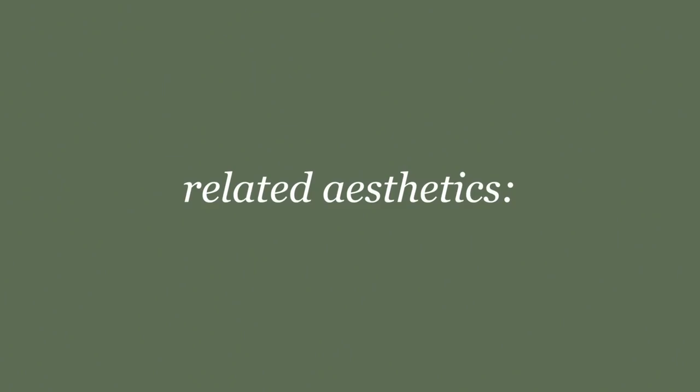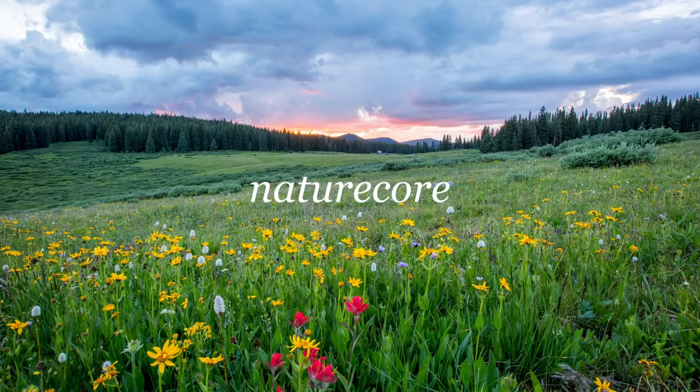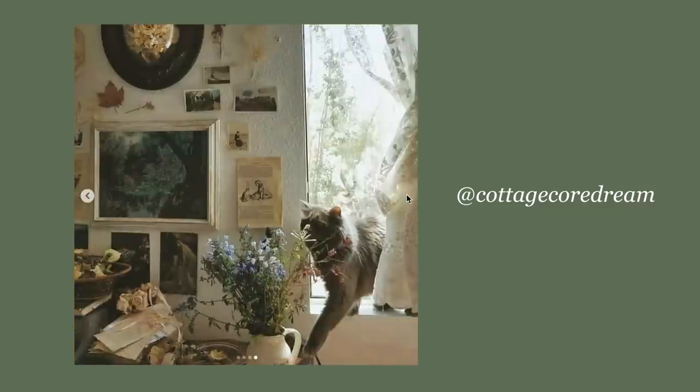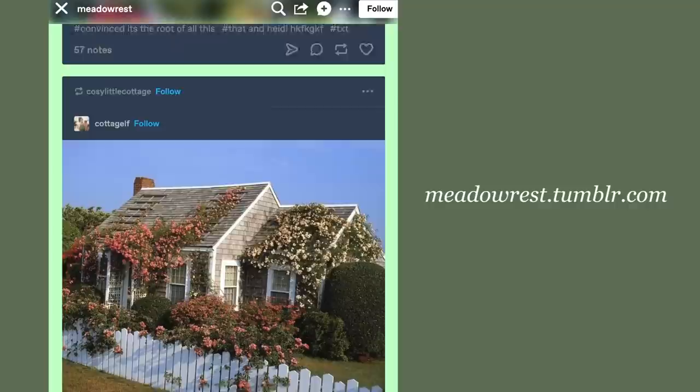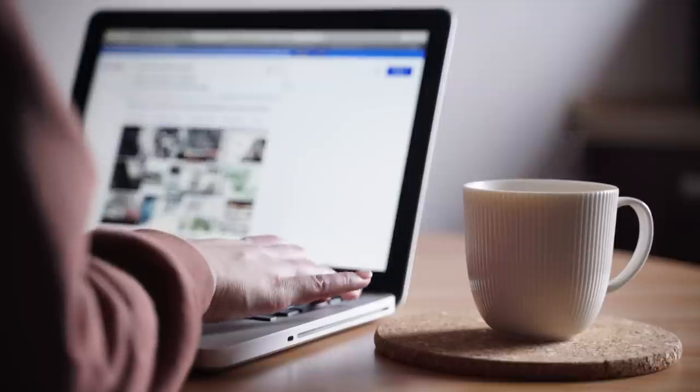Not to be confused with — but related to — grandmacore, goblincore, frogcore, fairycore, honeycore, and its darker sibling, dark cottagecore. This movement has actually been around for years, but recently gained more popularity during the coronavirus pandemic as more people stay home and spend time online.